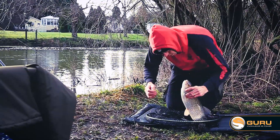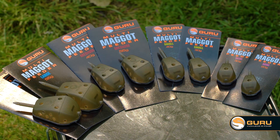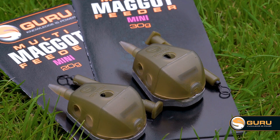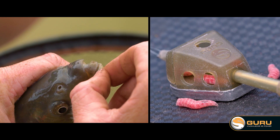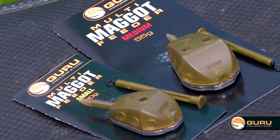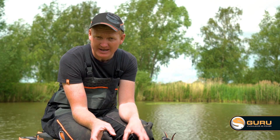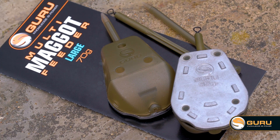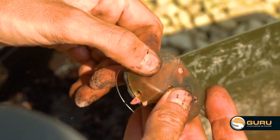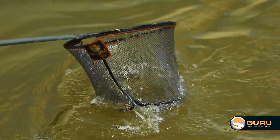When we did the research, we realized that maggot feeders are used in loads of different situations at different times of year, so we needed a broad size range. A couple of mini ones for the depth of winter when you're trickling in four or five maggots for crafty fish. Small and medium sizes to control different amounts of bait on average days. Then the large ones for filling with maggots on commercials, or on rivers with castors and casters to catch big barbel.